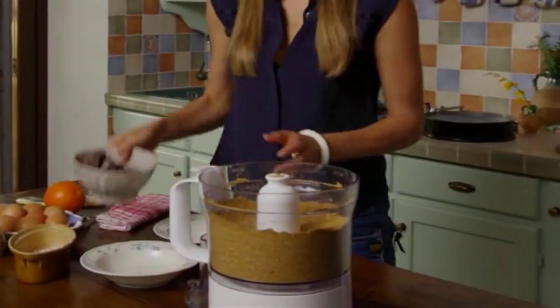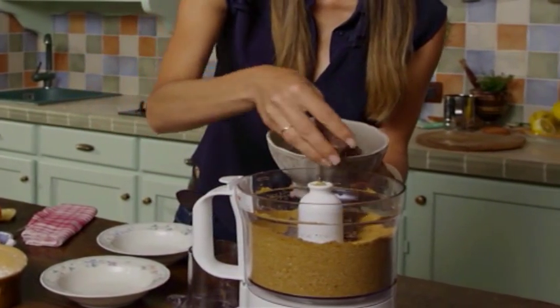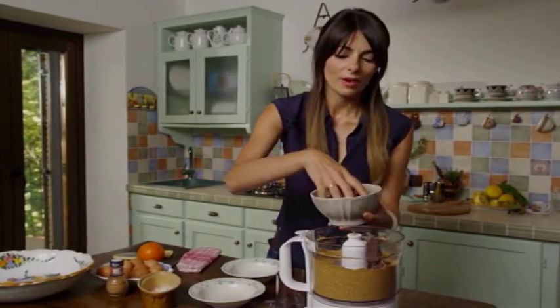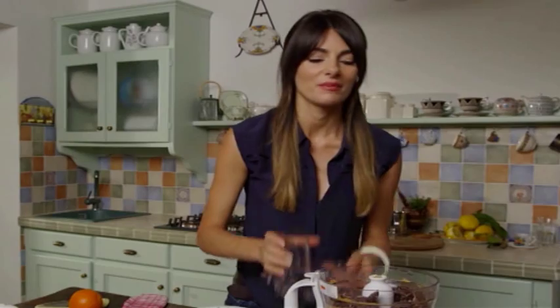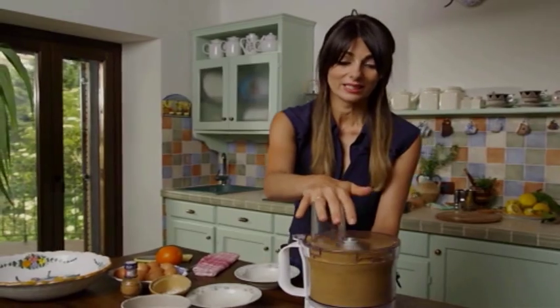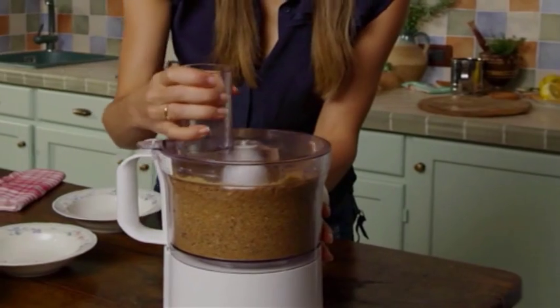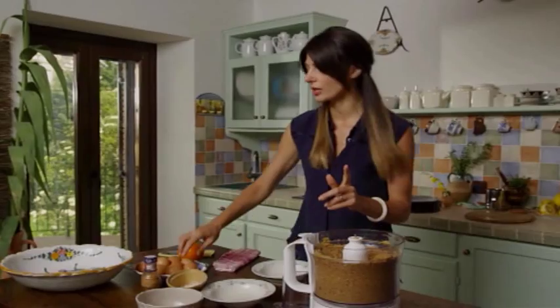Now we add dark chocolate. I like to use 70% dark chocolate — I like it particularly bitter, and quite honestly that amount of sugar will balance it out. Let the machine do the work for you. You still want a bit of texture to the walnuts and to the chocolate.